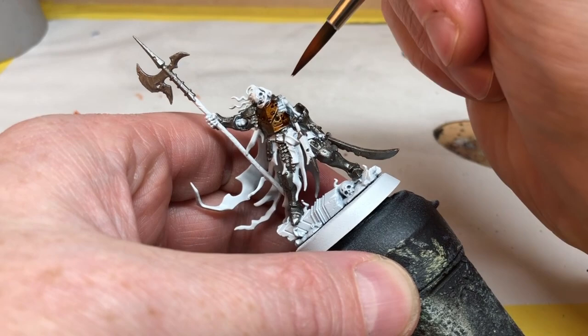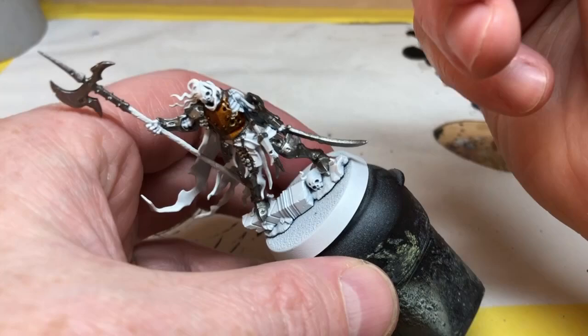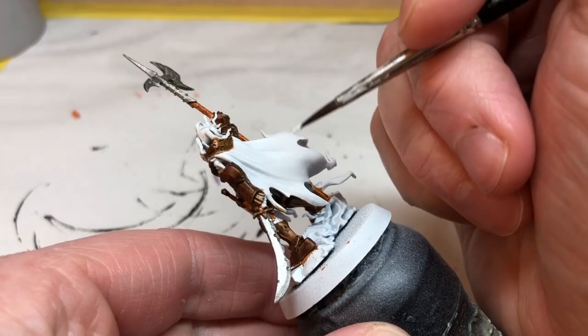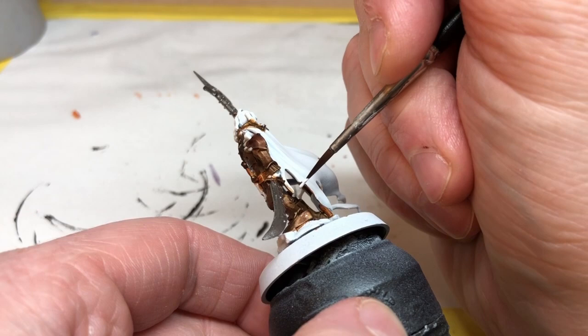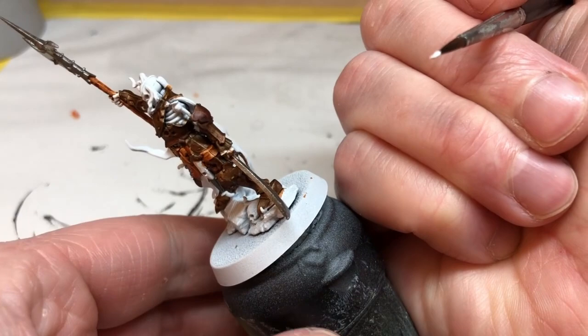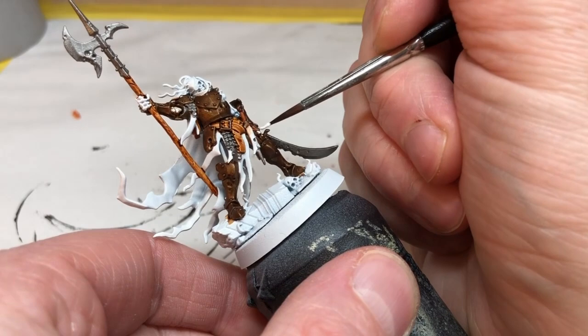If you're a bit heavy-handed with your paints like me, you will invariably get a little bit of overpainting onto white areas you didn't intend. If that happens, you can use some matte white from Army Painter out of the bottle just to touch up those areas. I know people worry about reactivation — I didn't have any problems with it here. You just need to make sure you don't thin the paint down too much and apply it very gently with a light touch. When that's dry we're switching to Grim Black.